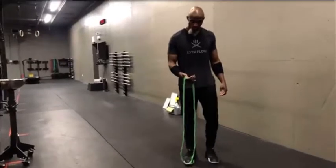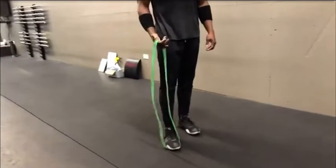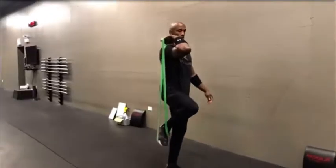Banded front rack stretch. You're going to choose a band. First get your foot set in the band in a place that's stable. Then from there you're holding the other end. Lift your foot up so you're able to get your arm up and over into that front rack position.